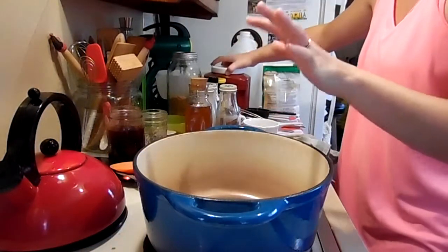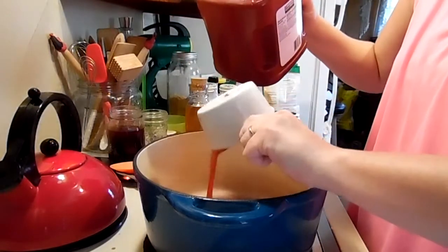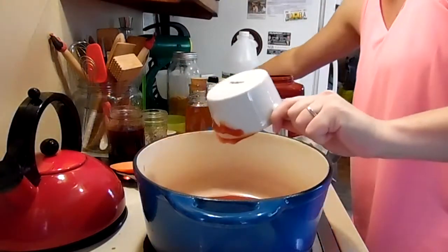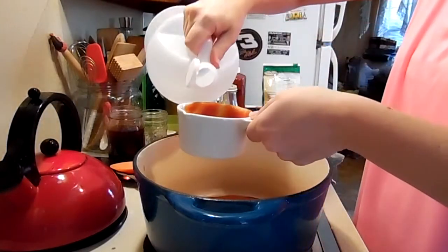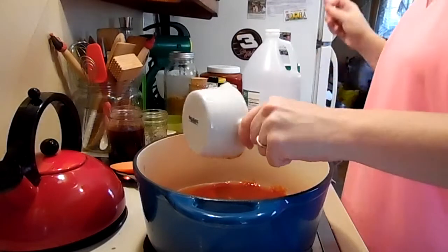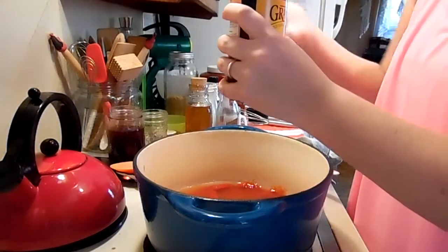To start the recipe, it calls for two cups of ketchup. We always buy the bulk for this reason — I fill up our ketchup bottle and then use the rest to make barbecue sauce or whatever else I need to can. So two cups of ketchup and two cups of vinegar. And we're going to need the whole jar, or a cup and a half, of molasses.